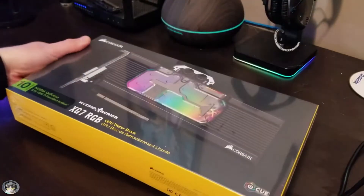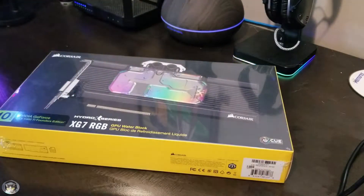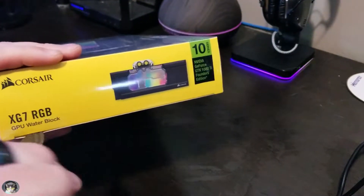Hey YouTube, Kenny here. Today I'm doing a little unboxing of a Corsair Hydro Series — this is a water block, a GPU water block for the 1080 Ti Series Founder's Edition cards.